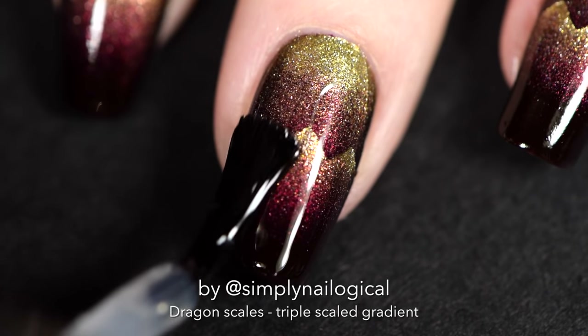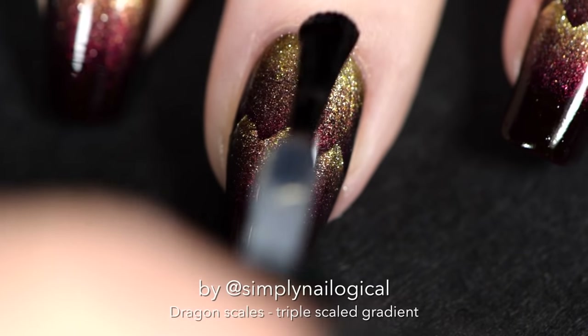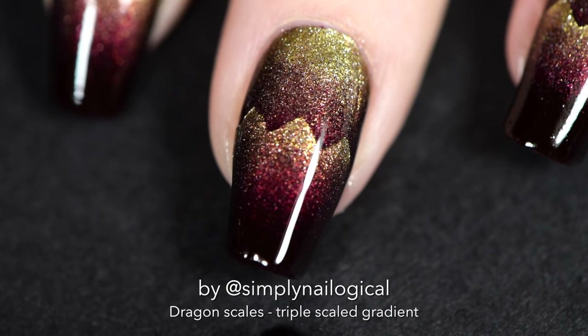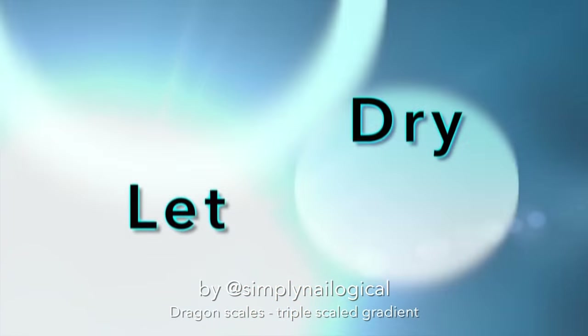Of course you could stop here if you have short nails, but because my nails are super long right now I'm gonna go for all three. Add a quick dry top coat and let dry completely because we're gonna repeat the exact same steps we just did, except further down the nail.